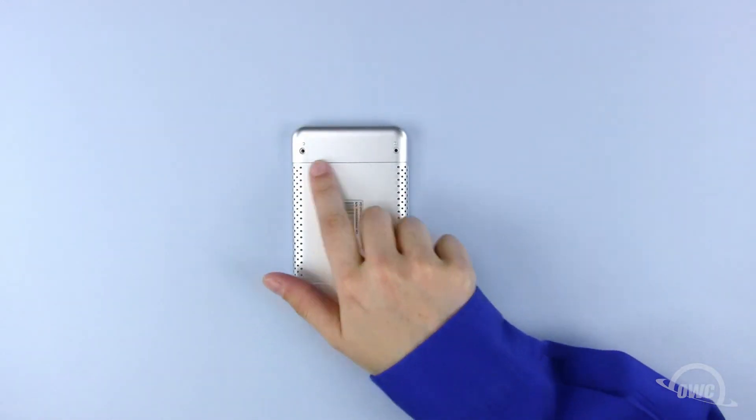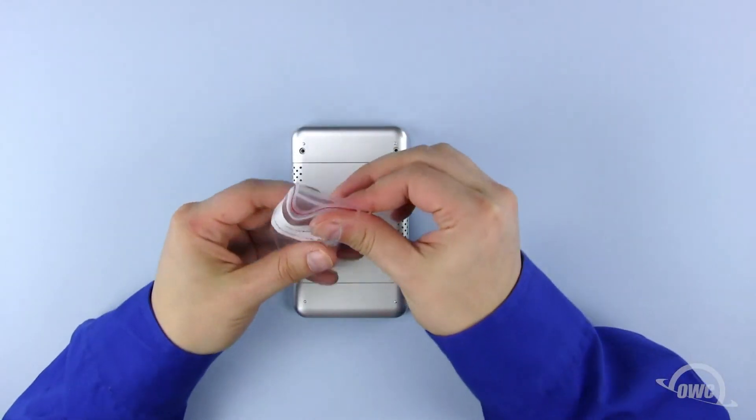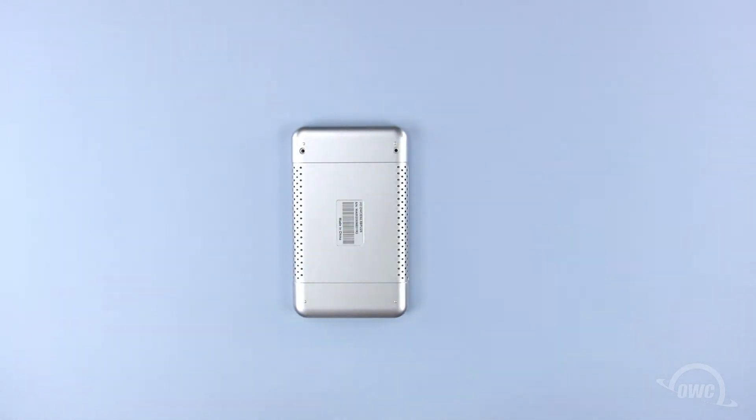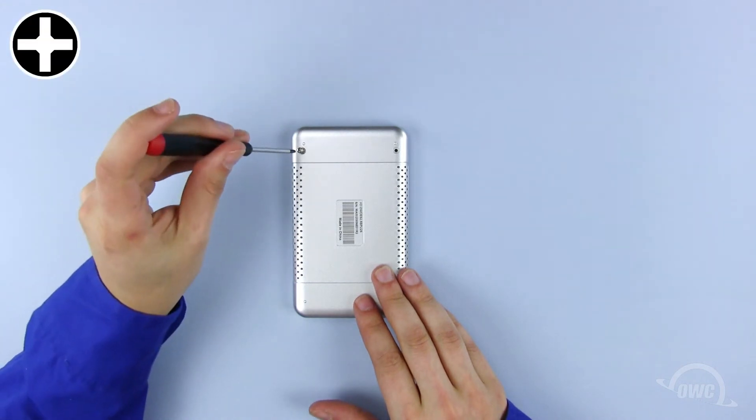On the back of the enclosure are two screw holes. The corresponding screws can be found in a small bag in the Express's packaging. Use one screw in each hole to seal up the enclosure.